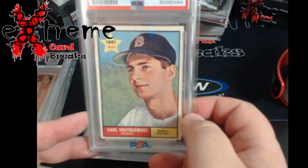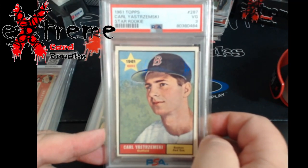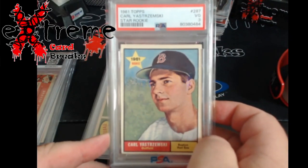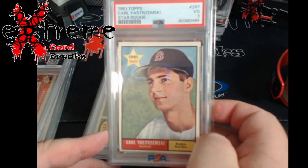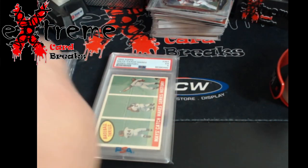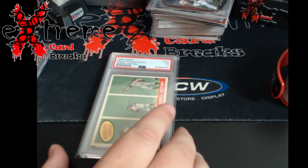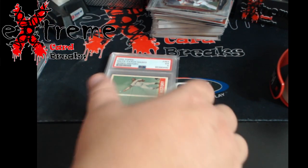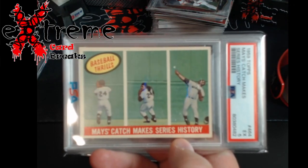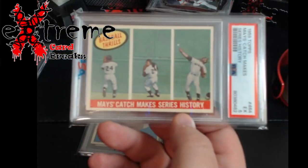This is the 1961 Topps Star Rookie PSA 3. These go for around $50 to $55; I picked this up for about $10 in a bigger bulk deal. Up next, one of the most famous cards I always remember — the Mays catch, 'Makes History' — came back a PSA 5.